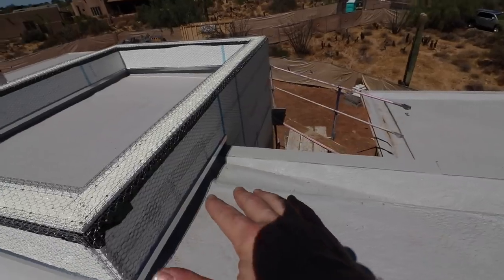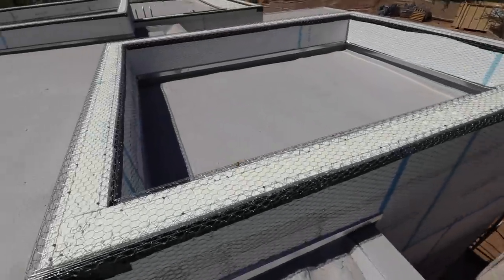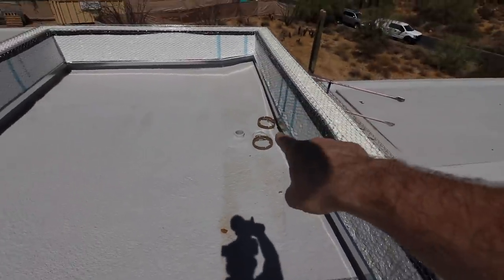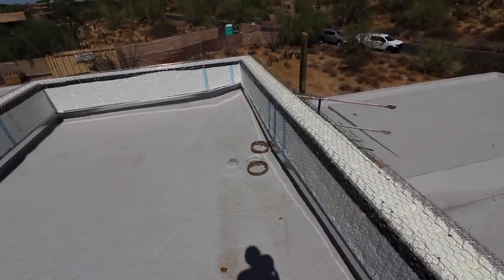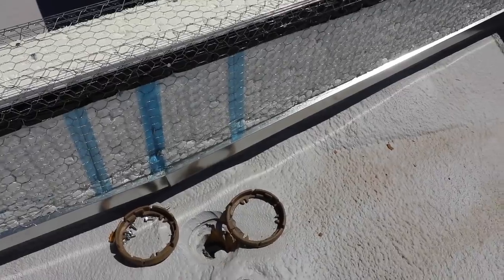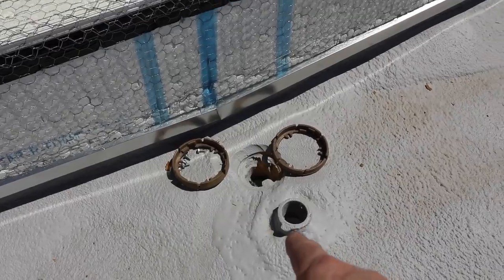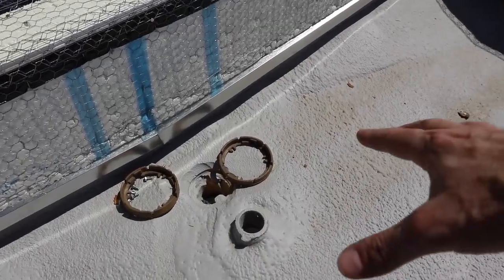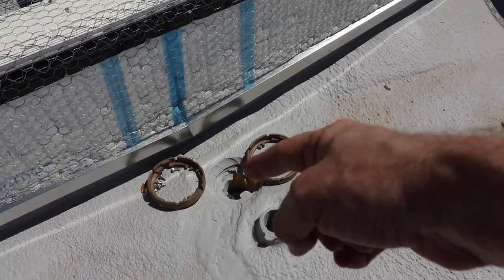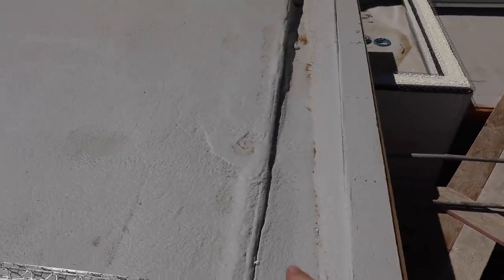They've used that foam to help slope all the way to the drain. On this roof right here, we've got internal roof drains. See that main drain right here? This is the primary drain, and there's a collar and other hardware that still needs to be put on. The taller one is the overflow drain. So when water hits this roof, it runs to the main drain, and if that were to get clogged, there's an overflow.